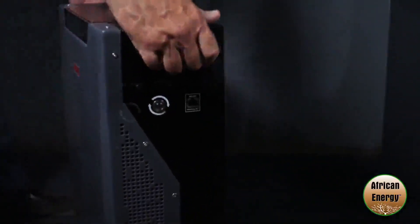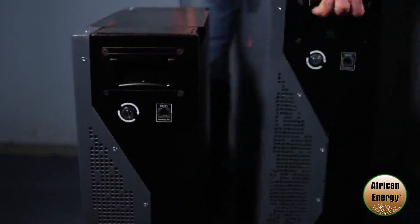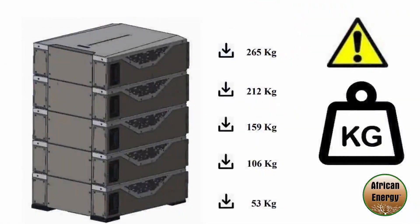Both the Weco 4k4 and the 5k3 are stackable up to five in open-loop configuration and up to eight in closed-loop configuration with the inverter. Please note when physically stacking the batteries do not put more than five batteries in one stack.